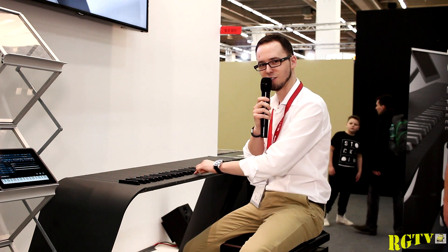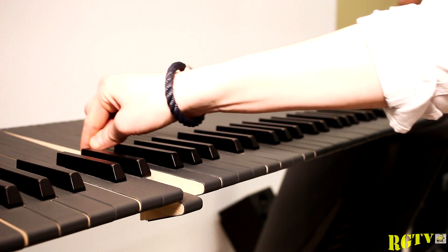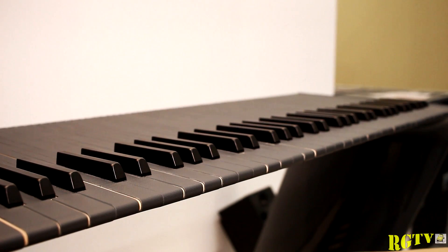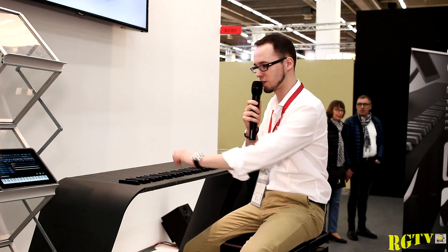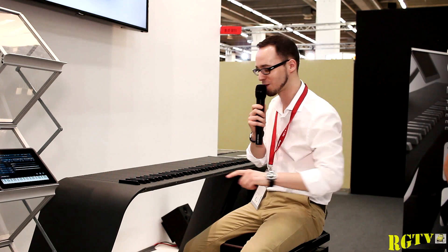Even more — the surface of the keys is touch sensitive, like on your iPad or smartphone. So if I'm sliding up and down, you can send out controller messages. This is pretty cool for all live musicians out there: you can play with ten fingers, with both hands, and you don't have to sacrifice one hand for turning a knob or using the modulation wheel.